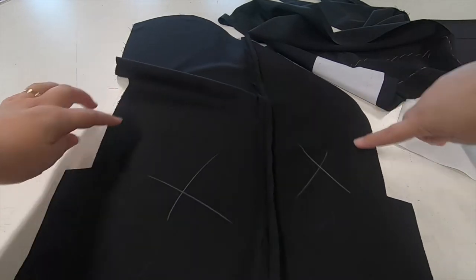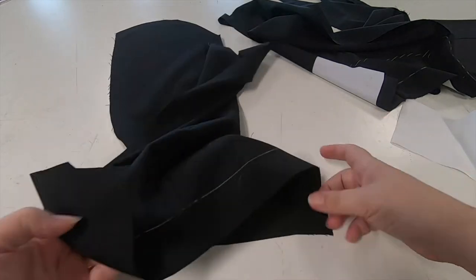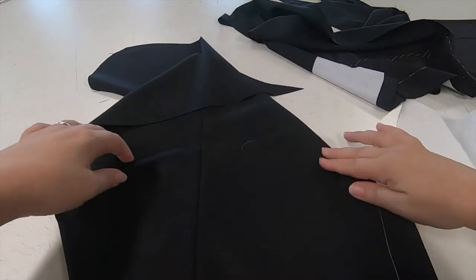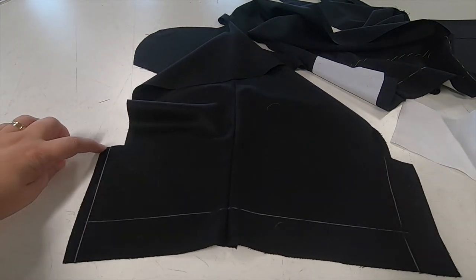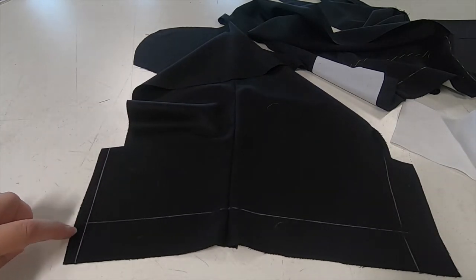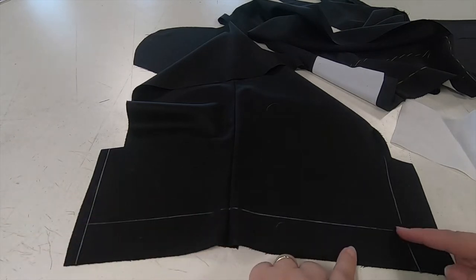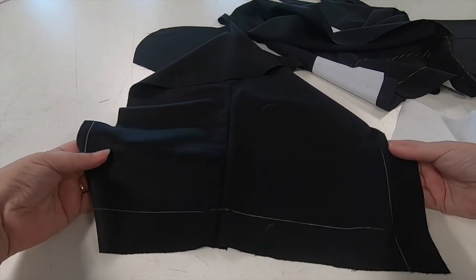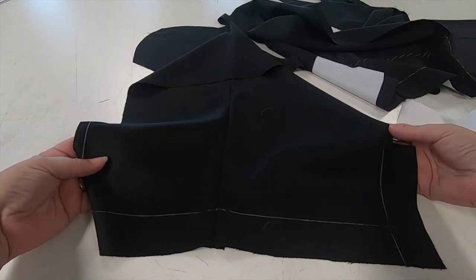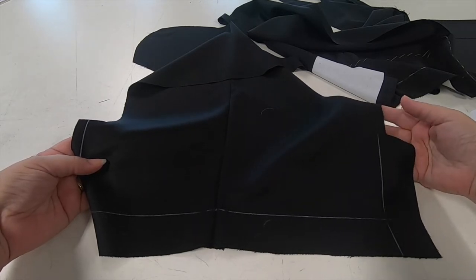Once this is pressed and open we turn it to the right side and then we're going to mark our seam allowance of 1cm on the undervent, our 4cm hem allowances we have on the pattern, and the width of our vent on the other side which runs into the seam stitch line on the top sleeve.